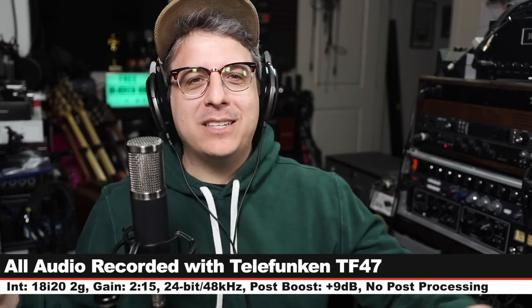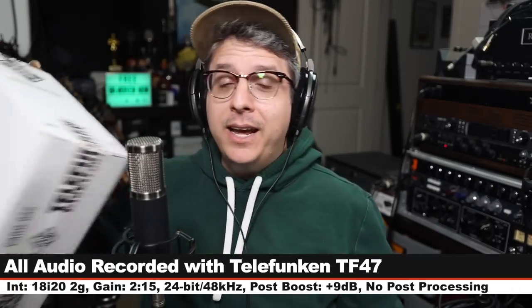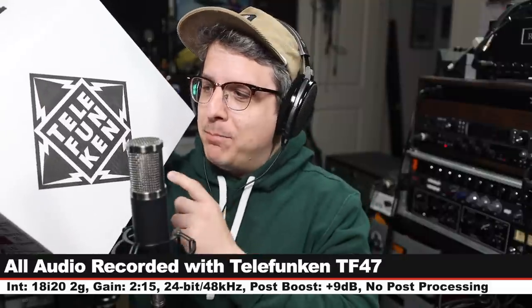Greetings Earthlings and welcome back to Podcastage. My name is Bandrew and I'm super high energy today. Today we are reviewing a modern U47 style microphone.